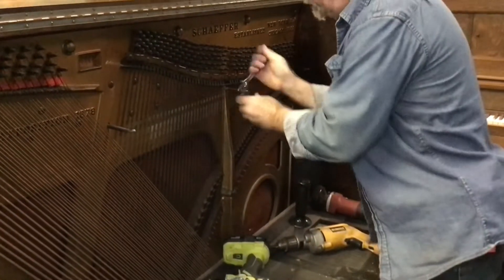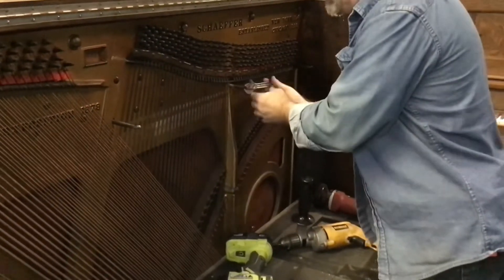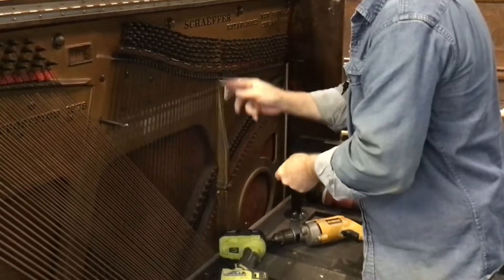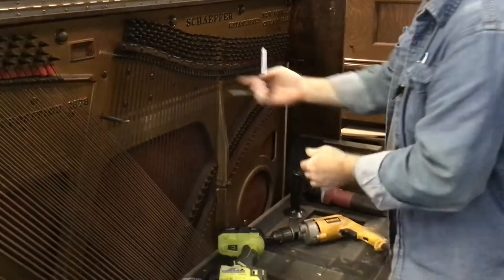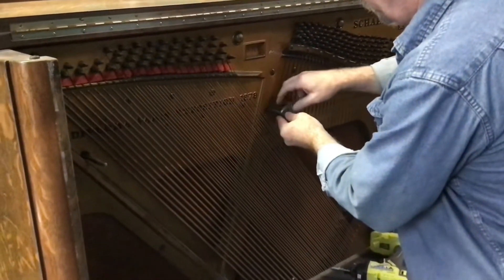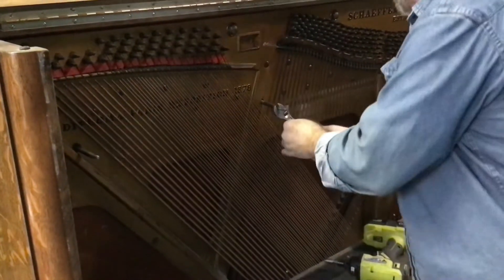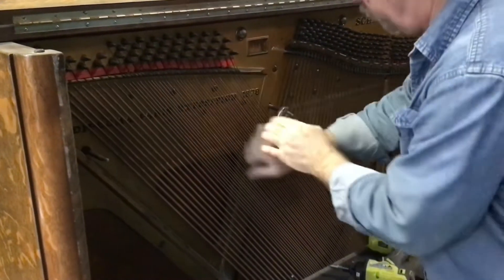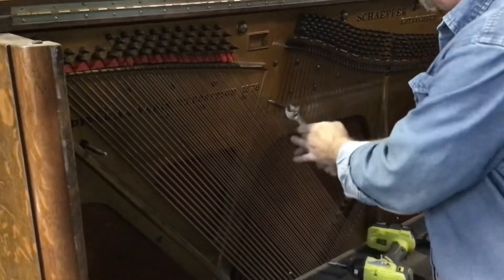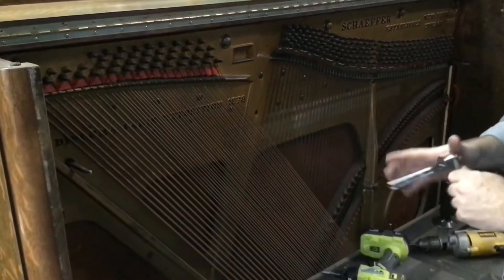If you're going to be putting these back in because you're retaining your original action and key set, then you'd want to take care to preserve them without marring them. These simply unscrew — they're threaded into the wood behind this metal plate. Be careful when you do this, try not to slip. Some people may want to wear gloves because a lot of these edges are sharp, and if you slip you stand a decent chance of cutting yourself.